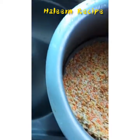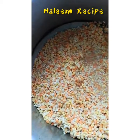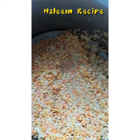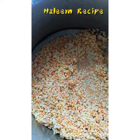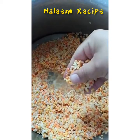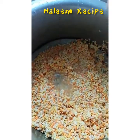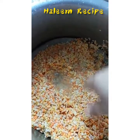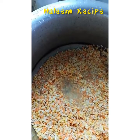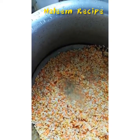Hello everyone, as we know it's quarantine time and it's also cooking time. I'm going to make halim today. You can see I have mixed more than five pulses with rice, and now I am going to boil it. It will take four to five hours, then maybe it will be ready, so stay tuned.